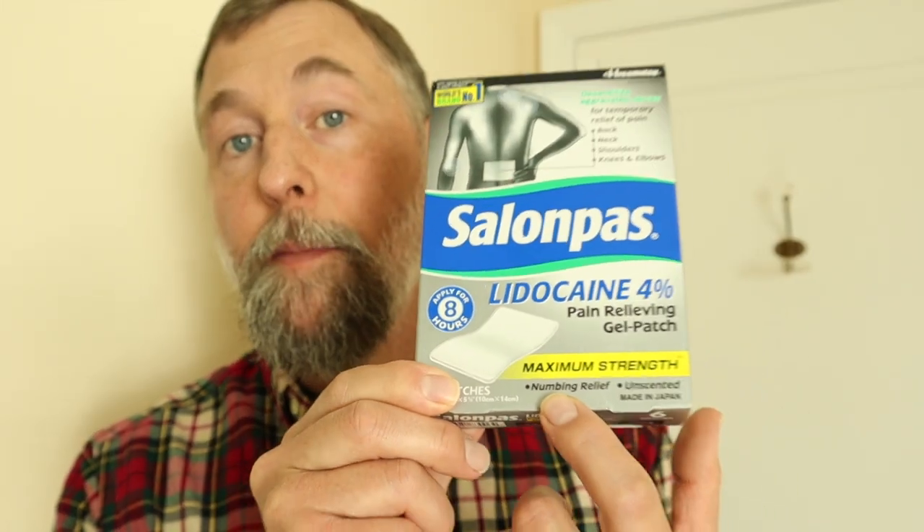One very important thing I want to get across to you: this does not cure anything. This is a numbing agent — it says it right on the box. It doesn't cure anything, but that's fine with me. As long as it helps the pain, it numbs it. It really helps target nerve pain, which I've really started to have a problem with. What it's really designed to do is desensitize aggravated nerves.